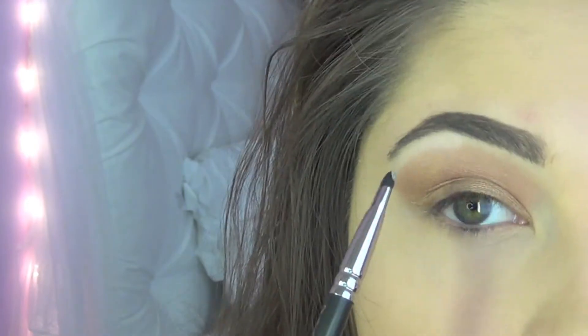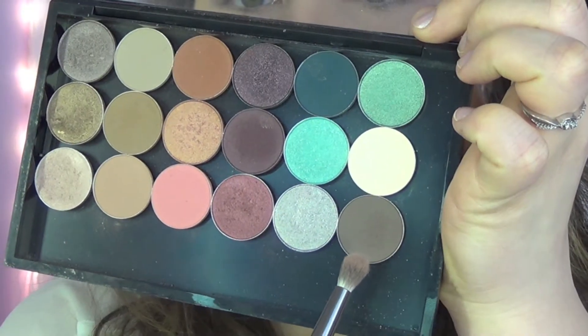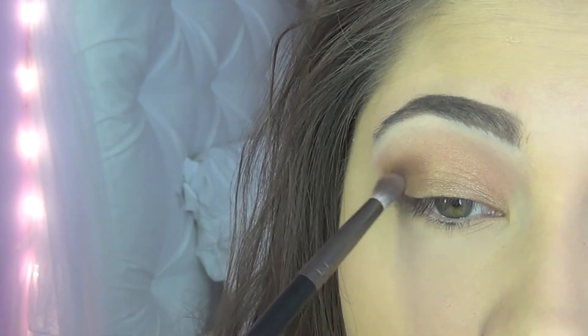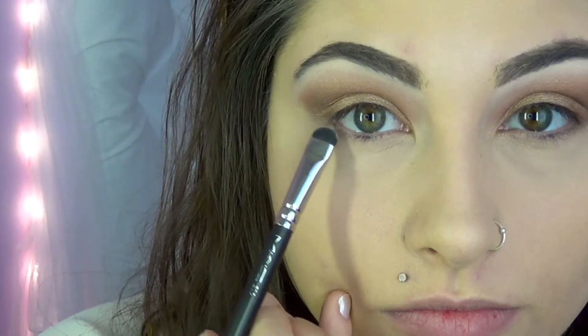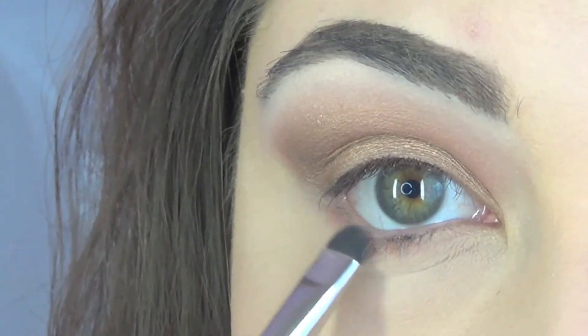Then going in with Mystery, we're going to put that just on the bottom part of our outer V to deepen that crease even further. Then taking the mix between Wood Winked and Expensive Pink again, we're going to put that underneath our lash line to smoke it out more.